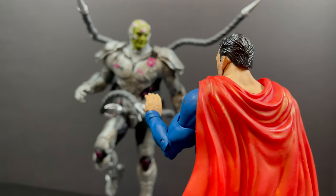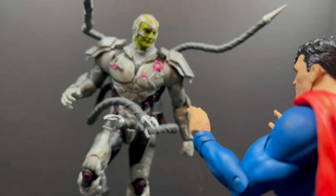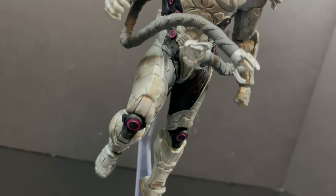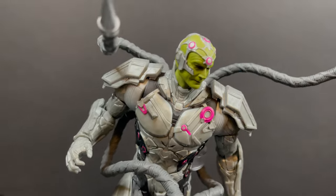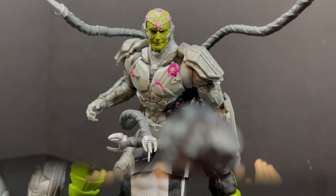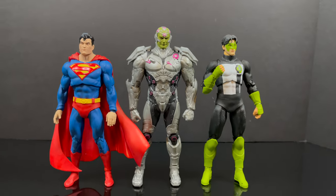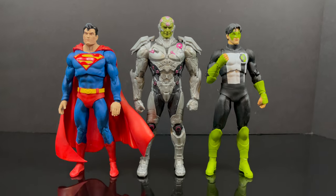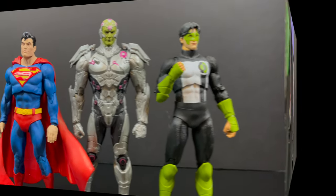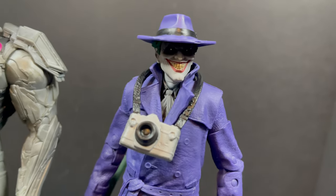If you have an extra DC Multiverse flight stand you can put him into it and have some fun taking photos — like it looks like he dropped down out of the ceiling. My version of Brainiac exists in Superman the Animated Series; that's my ideal version of Brainiac. However, I do like this version when it comes to the more DC Multiverse comic book line, and he fits well and scales well with the heroes. He's a little bit taller, as he should be with some of the villains.